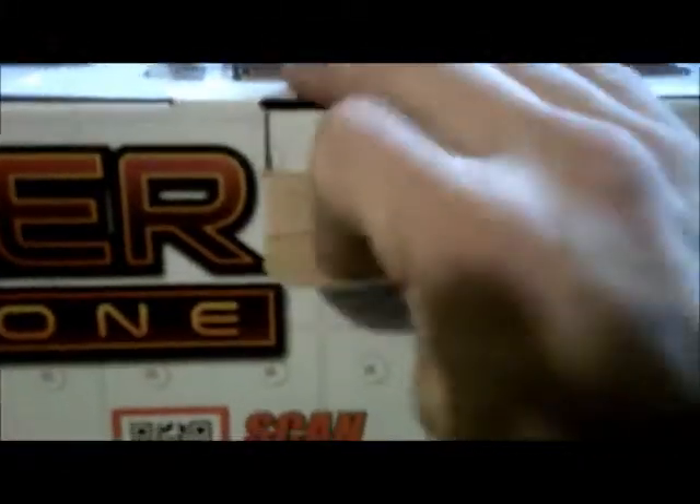On top you have a flip tab — flip that down. You have another flip tab — flip that down. Push that, pop up and drop it. Bam, there's a Stryker.